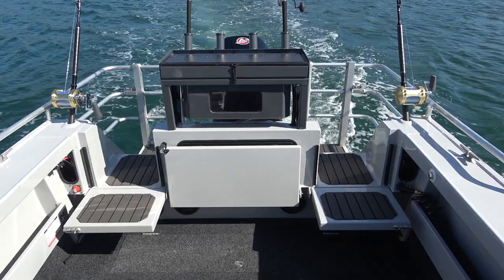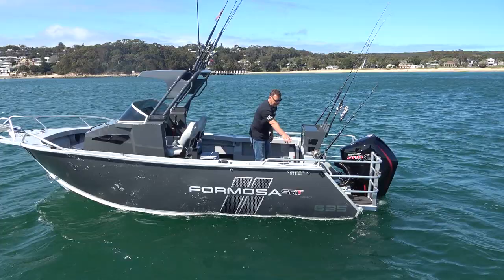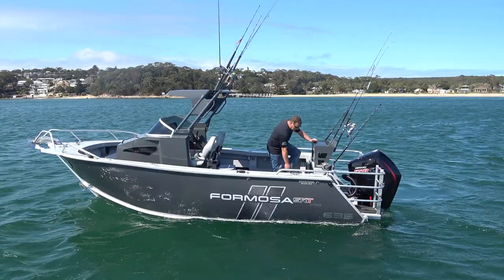Coming into the back of the boat, this one is optioned up with a back seat — that's definitely not a standard feature. We don't do a lot of back seats in the center cabs but it's definitely available. Now if the transom was closed off with only a single transom access, that back seat would come all the way along as well so you get a three-person setup across the back.